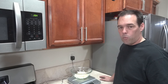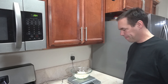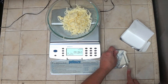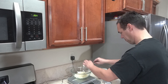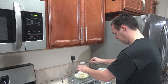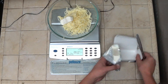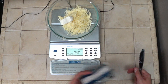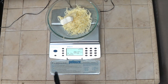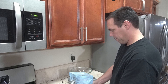We'll also add 1 ounce, or approximately 28 grams, of cream cheese. I went slightly over 1 ounce, but that's fine. And we'll add three-fourths of a cup of almond flour.